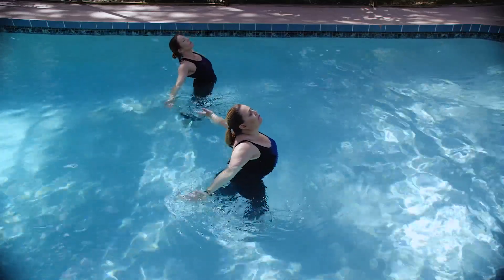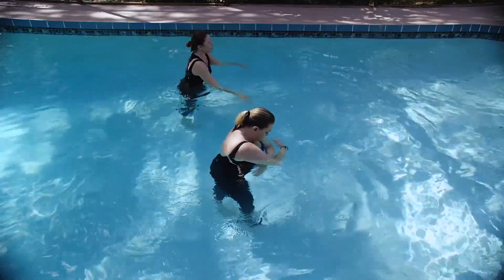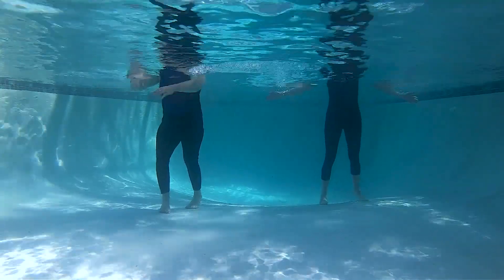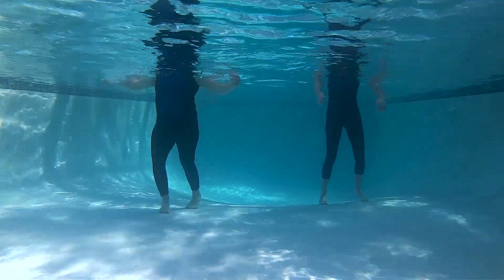That's an inhale, open, gentle back bend, exhale, come into that cocoon and wrap those arms. This is a beautiful back stretch.